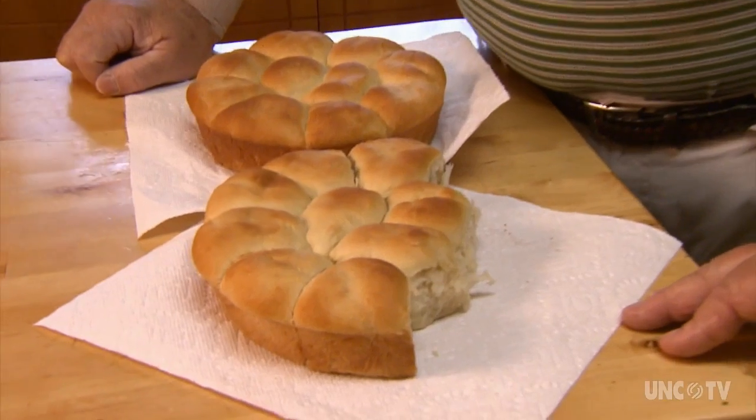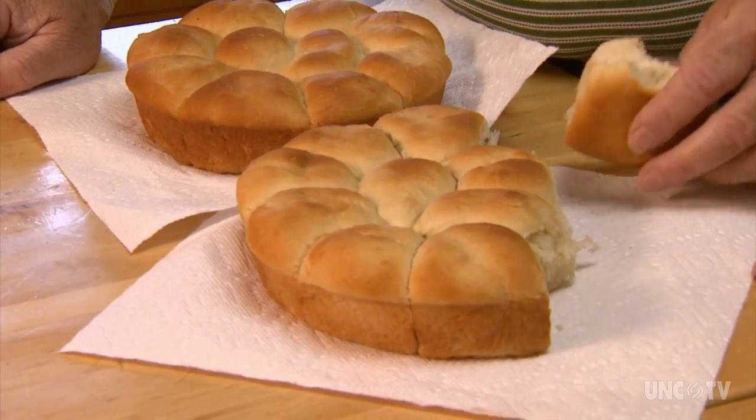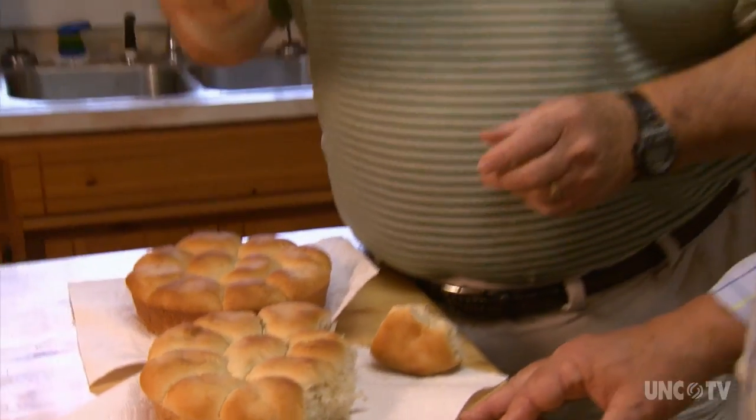Donald Willis remembers a fishing trawler captain he once worked for taking his wife's refrigerated light roll dough on offshore trips, letting the rolls rise in the warm engine room. We ate light rolls three times a day, and we carried one loaf — we called it baker's bread, loaf bread from the marina. And when all else failed, when the light rolls ran out, we came home. That loaf of bread was an emergency ration.